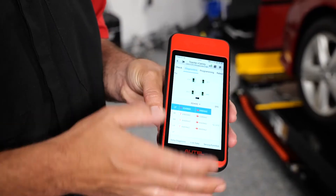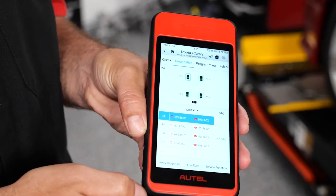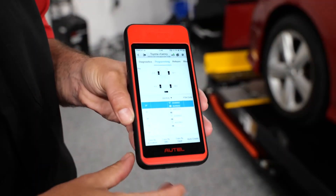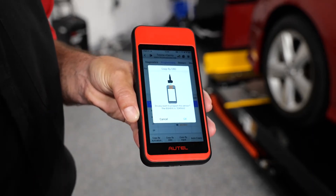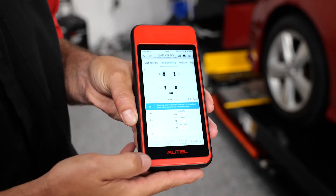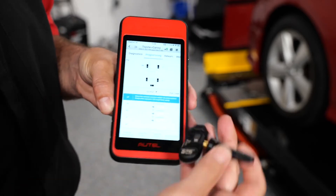From the function menu, select the Diagnostics tab, and you'll see the registered sensor IDs are shown in the second column. Now we want to select the programming tab and select the sensor location that you want to copy. Place the new OneSensor in front of the ITS-600 and select copy-by-OBD. It will confirm that you want to program the sensor — go ahead and hit OK.